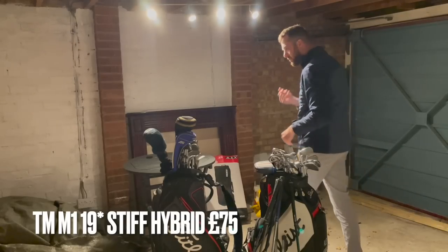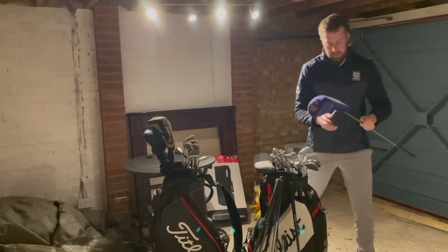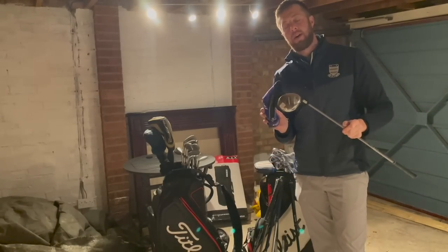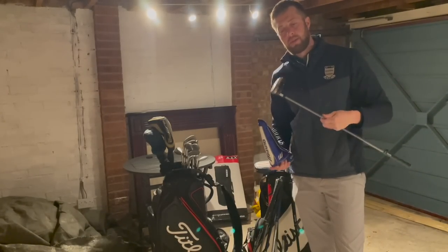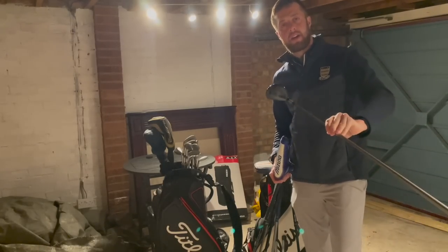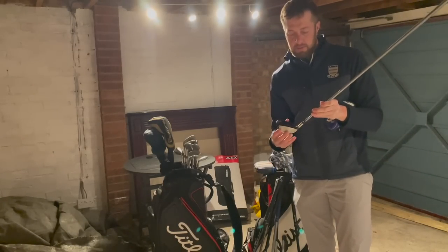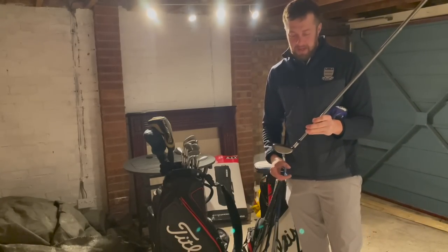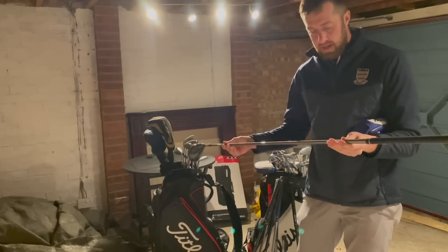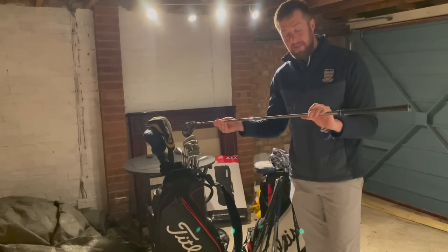We've got a Mizuno MP001 — if you were around when these were out and you had one, these were absolutely unbelievable. Carbon fibre crown, it's quite a small compact fairway wood. In relation to modern day fairway woods it's a little bit deeper face but smaller and compact — almost a mini fairway wood. They were aimed at higher to mid handicappers and I remember my dad used to have one of these, he absolutely loved them. It's a four wood, 16.5 degrees, regular shaft.